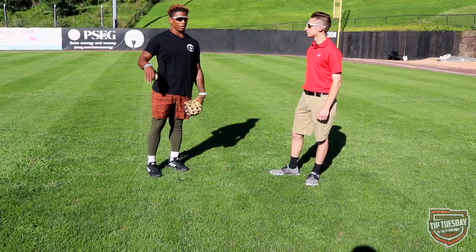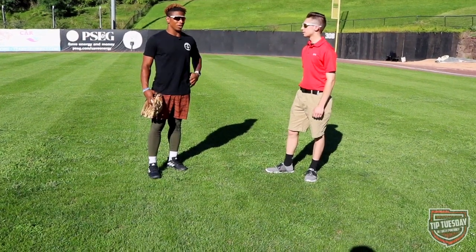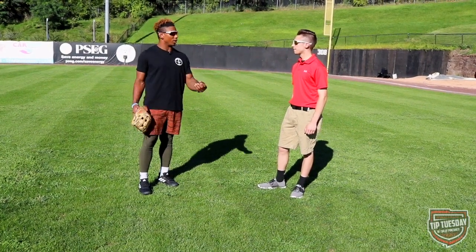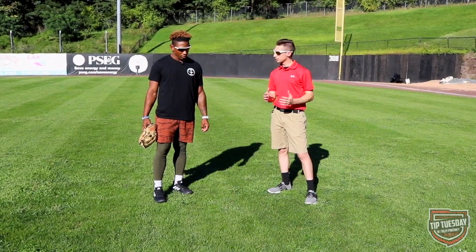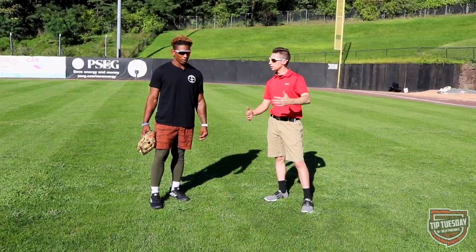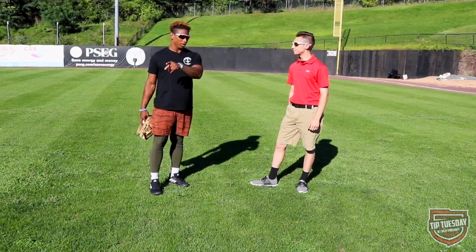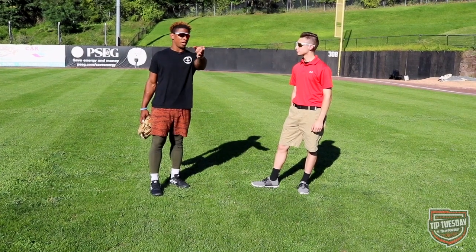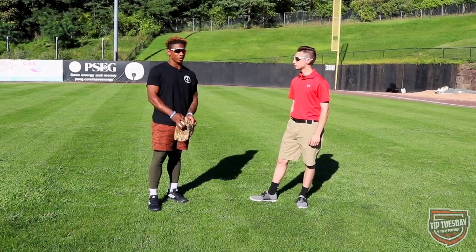Whenever someone's on second base you have to anticipate and know what you're doing - that goes for every base. I'm always trying to back everything up so the team knows I'm in the game. A coach I had when I was younger was very militant about backing up bases, and it took me far because your instincts are constantly going. If there are guys on base and a guy hits a grounder, you've got to know where everyone's going - sometimes you don't know if you're throwing home or to second, so it all depends on the situation.